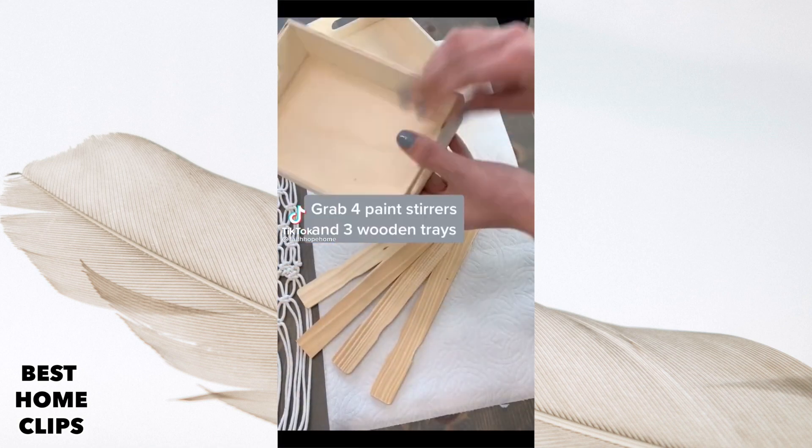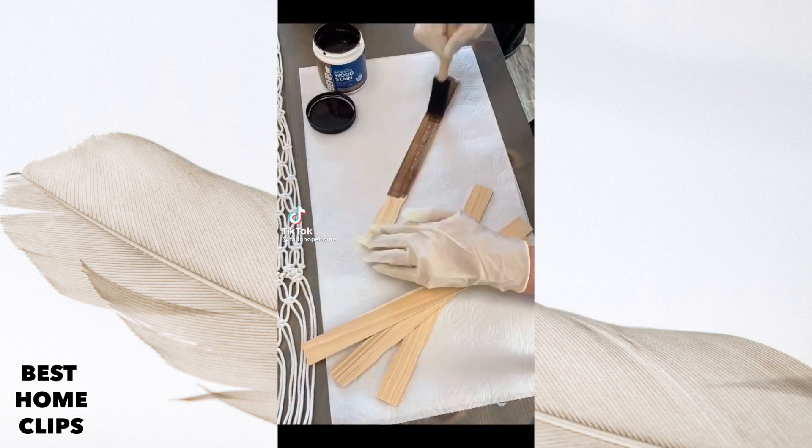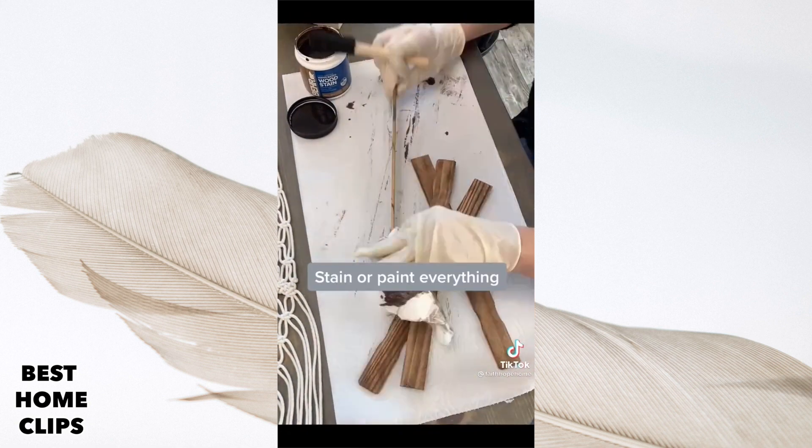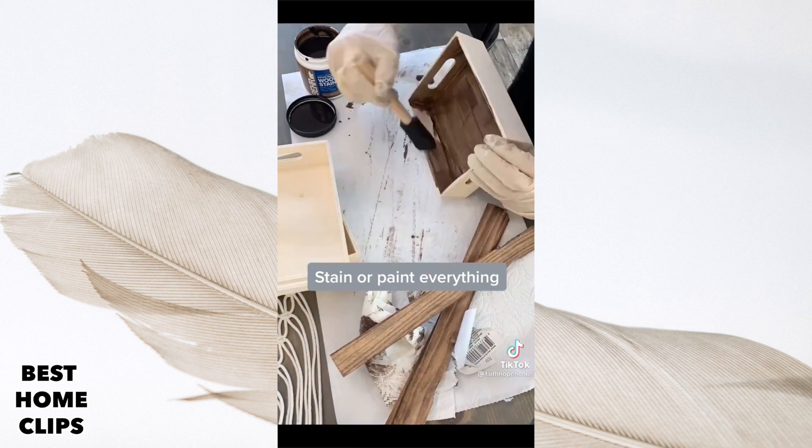Grab four paint stirs and these three wooden trays from the Dollar Tree. We are going to stain both sides of every item. You can also paint if you prefer.